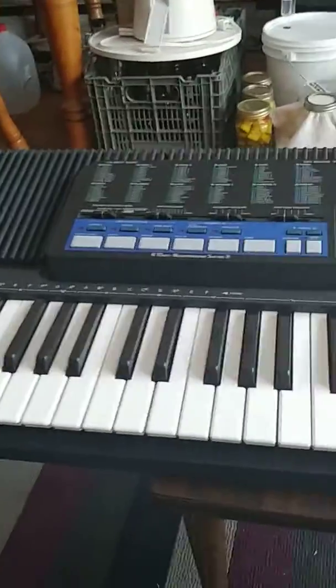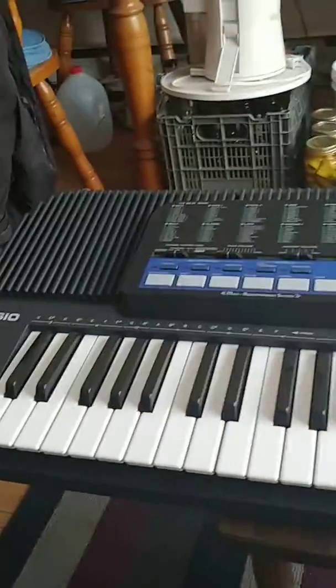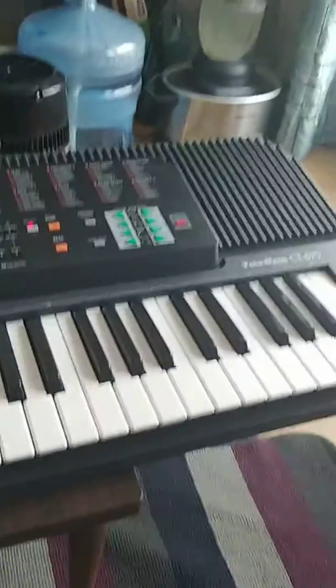Bonjour, so I'm presenting my old instrument. It's my old instrument that I bought in the 90s — not on the internet, because there was no internet yet.